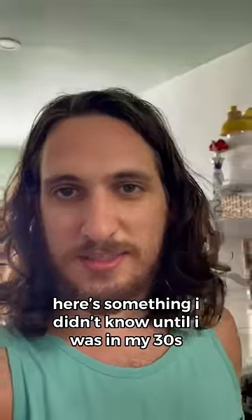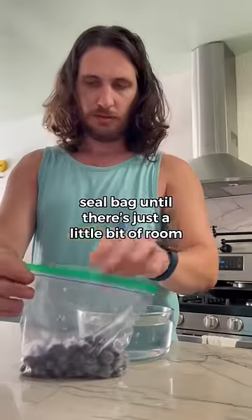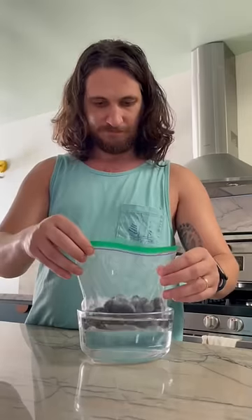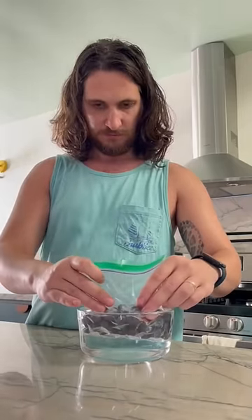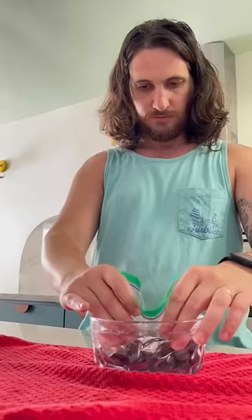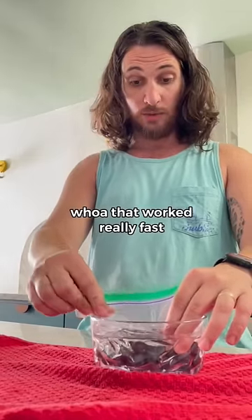Here's something I didn't know until I was in my thirties. You can vacuum seal a Ziploc bag by dipping it in water. Seal the bag until there's just a little bit of room, dip in water, press down. Whoa, that worked really fast.